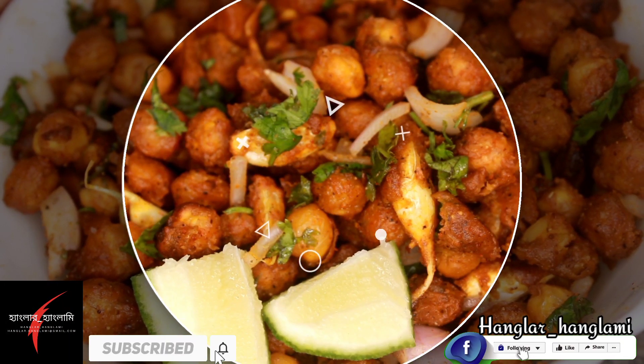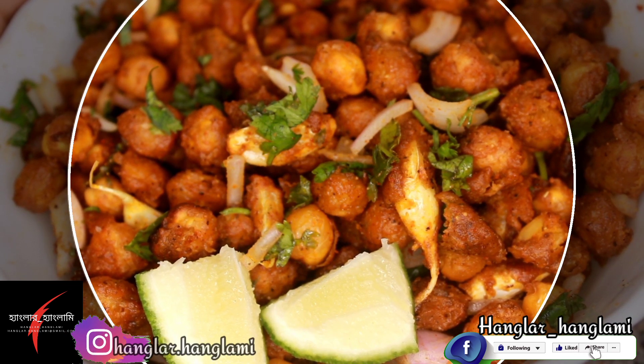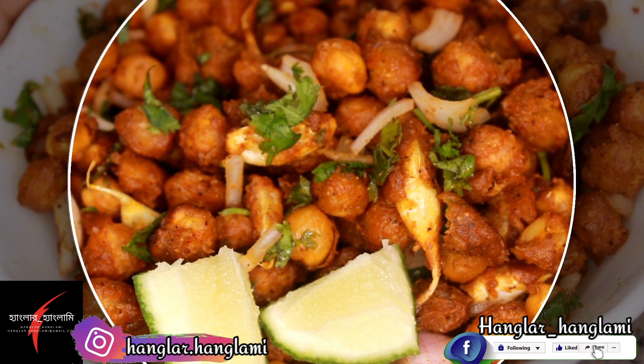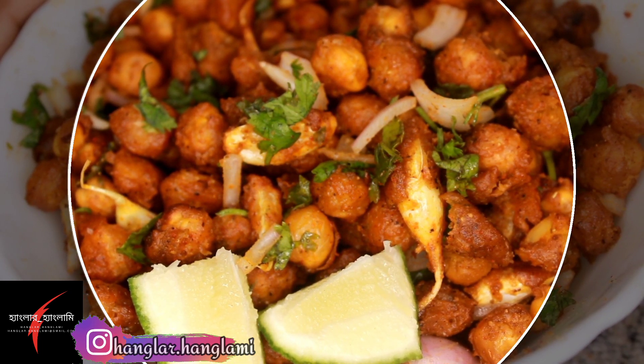We are going to start our snacking. Please subscribe, like, and comment on our YouTube channel, and like, share, and follow our Facebook and Instagram pages.